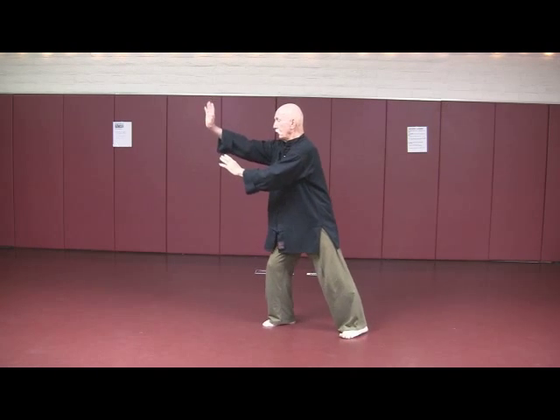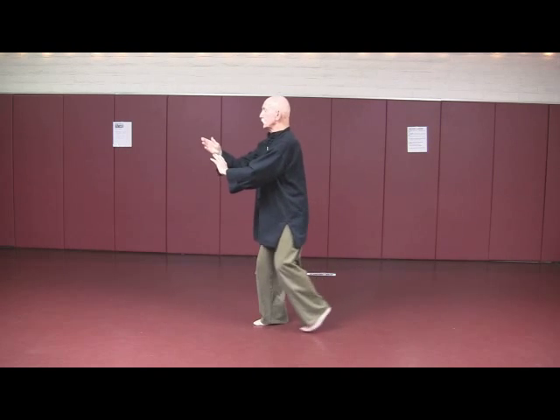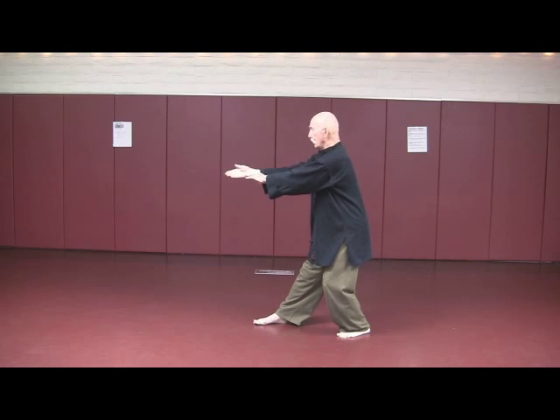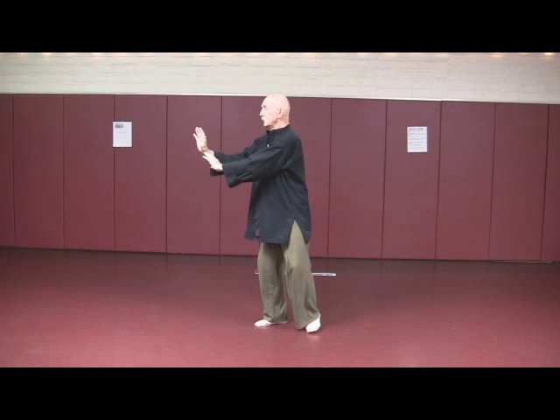Reach up, pull — heel, toe. Step, sink, push, release. Keep your weight on the front toe, and then lift it up and push. Come to center, open and close at the end of section two.